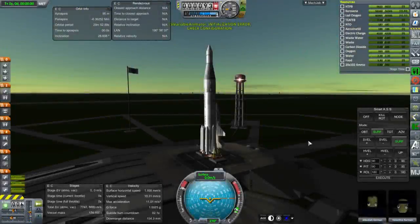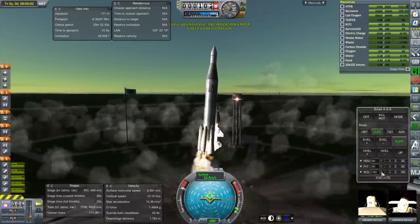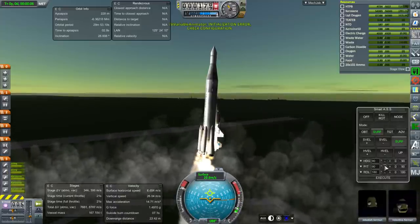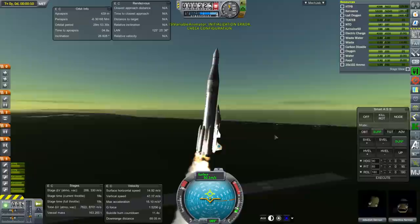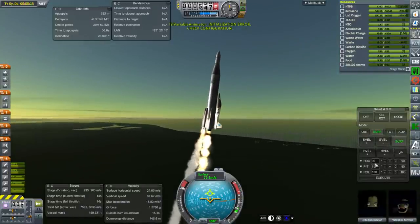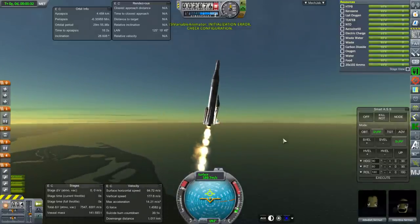Hello everyone, and welcome to the continuing development of my T-38 shuttle in Kerbal Space Program 1.2.2. In this episode, we begin with a version that doesn't ignite the vanguard engines on the T-38 at launch. You can see here we've got the three engines on the Atlas booster and then the two SRBs on the side of the Atlas booster — so asymmetrical in this case, and barely stable.